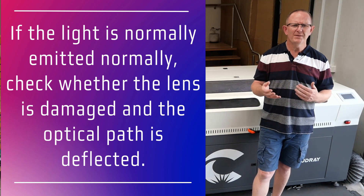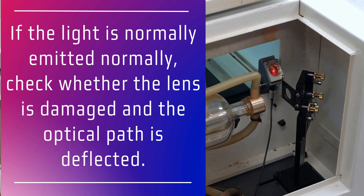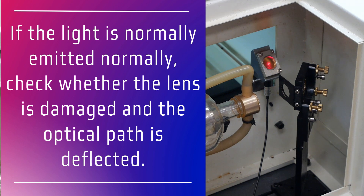In that instance, power off the machine and check whether the lens on the end of the laser tube is dirty, damaged, or if there's an obstruction preventing the laser light from travelling through to the mirrors. This includes checking a beam combiner lens if you have one installed for fouling or damage. In this case you would also check the optical path by performing a mirror alignment.